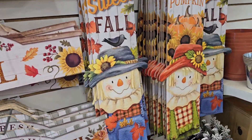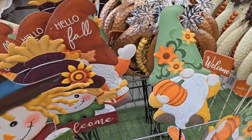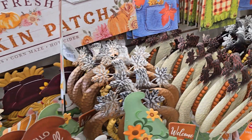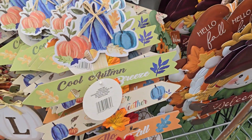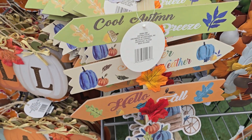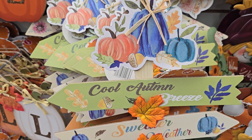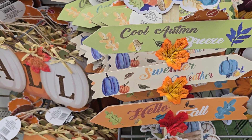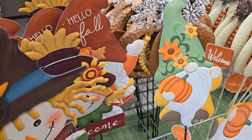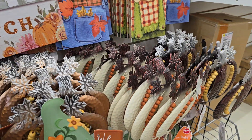I do need to put something in the yard. Which one of these y'all think I should put in the yard? I wanna put something that I can leave there the whole fall time. It says cool autumn breeze, sweater weather, hello fall. I like that one. I don't wanna put no scarecrow cause that reminds me of that movie Jeepers Creepers, and I don't wanna do no pumpkin.